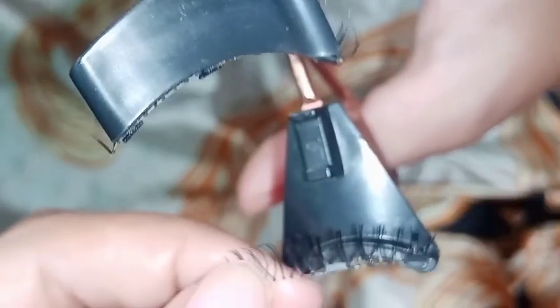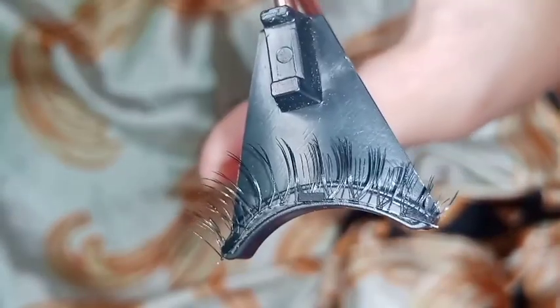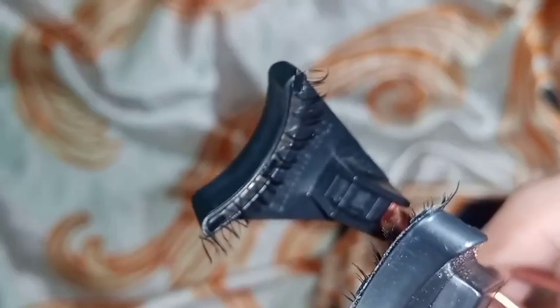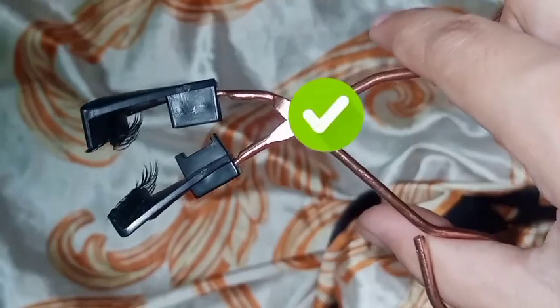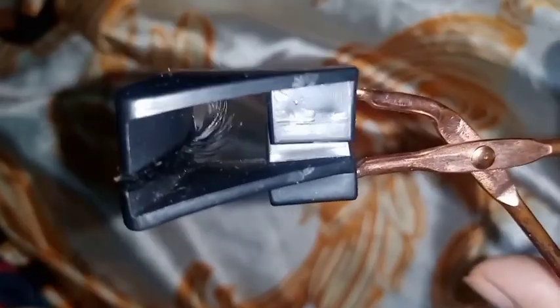When you do the lower part, the magnets should face upward. Follow the steps so that the magnets will stick to your lashes, not to each other. The curl of the lashes should be in an upward direction. This is what happens when you do it the wrong way — the lashes will stick to each other.